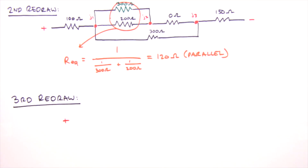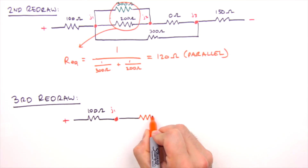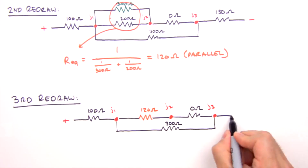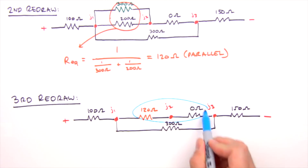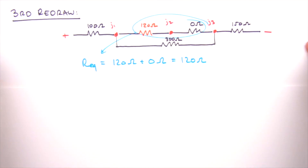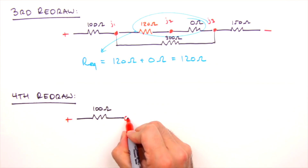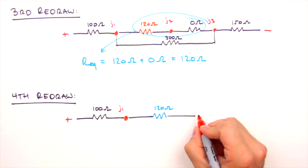Our third redraw replaces the 300 and 200 ohm resistors with a single 120 ohm resistor. Next up are two resistors in series, so we simply add their resistances together. Note that Junction 2 will not be present in our fourth redraw — we wash, rinse, repeat, replacing those two resistors with their resistive equivalent.